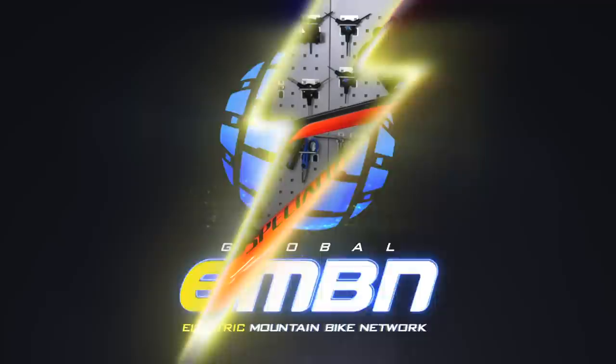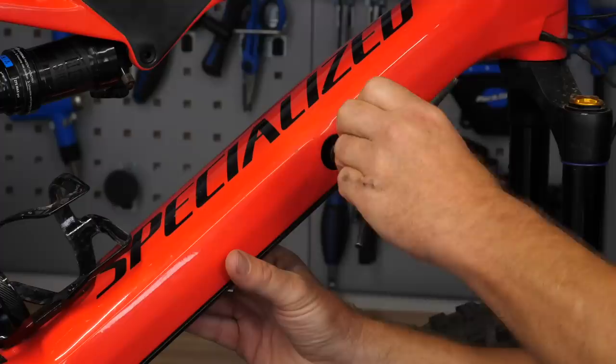First up, safety first — you're going to watch you don't bang your head on the handlebars, but ultimately it's battery out, so that the sensor or the motor doesn't activate and take your fingers off if it starts up.